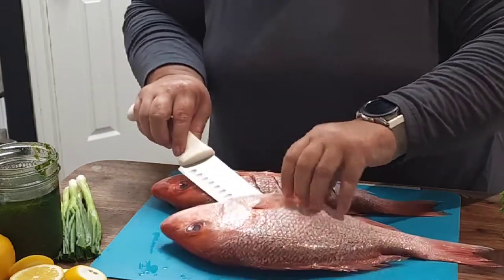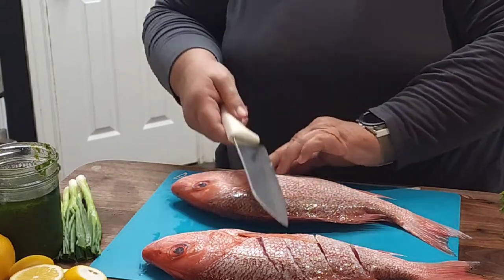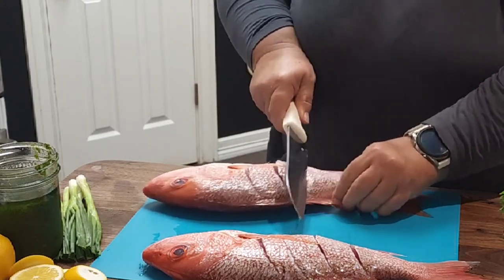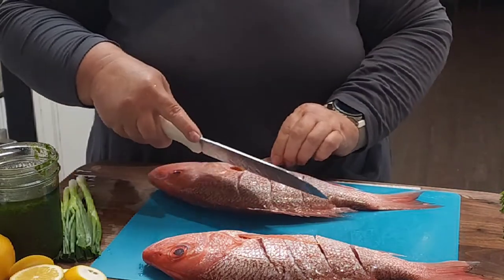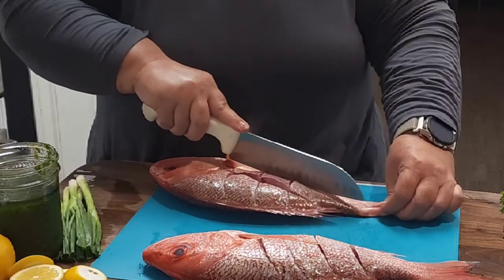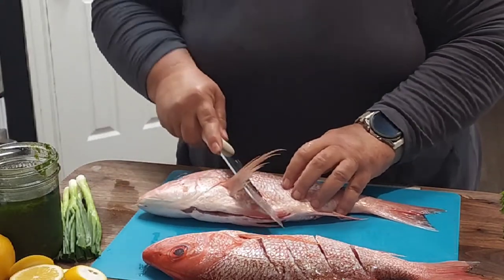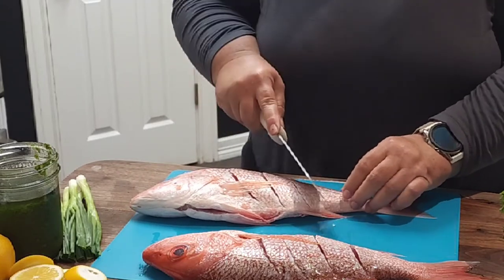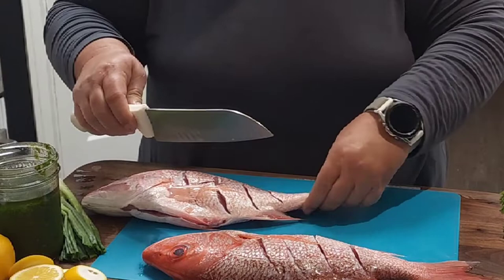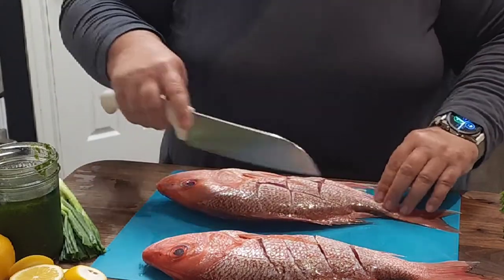I'm going to do this one a little bit different. I've seen people score fish a couple of different ways. I'm going to crosshatch this one and see how that turns out — then I'll know for next time how I want to do it. I just want to make sure this seasoning gets into this fish. Let's give him a third cut over here.